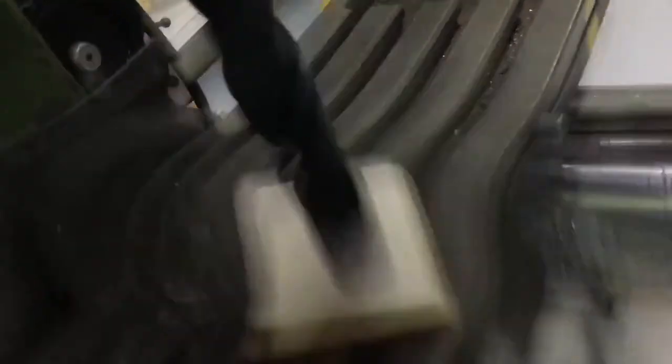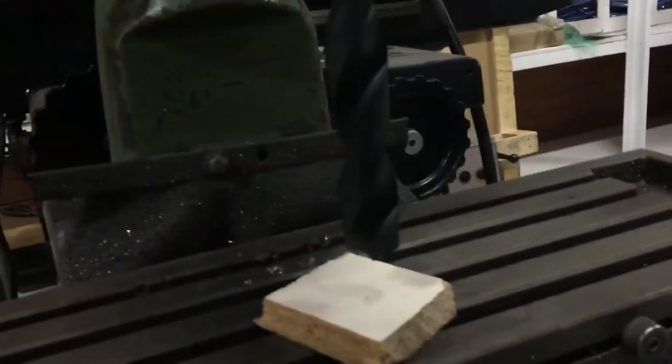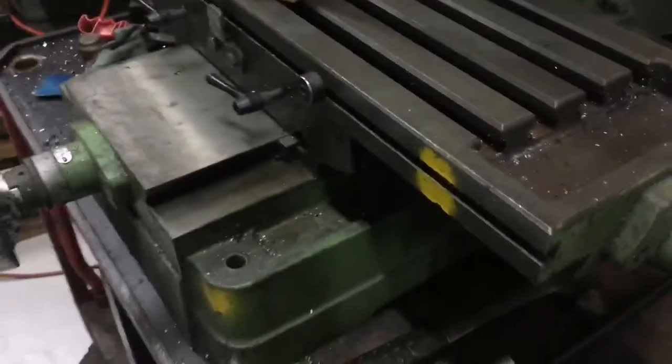At the flea market this morning I managed to find myself a 30mm high speed steel Morse 3 drill. That'll be useful both on this and also on the lathe. I also managed to find a rather nice little vise.